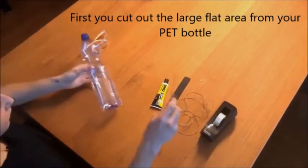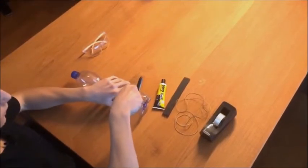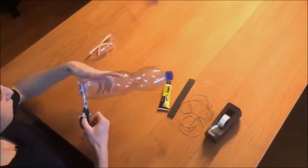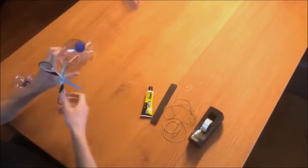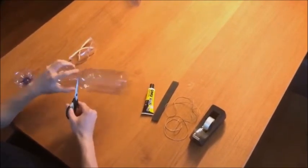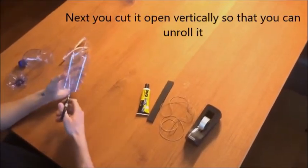First, you cut out the large flat area from the pet bottle at the top and the bottom. Now you cut it vertically so you can roll it.